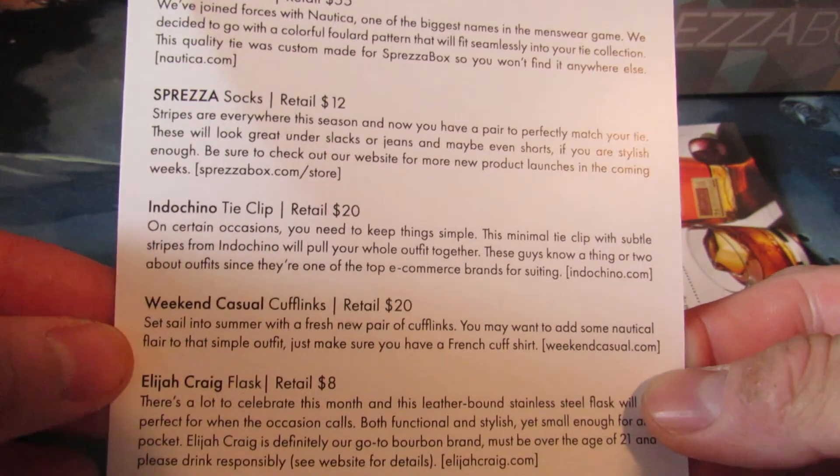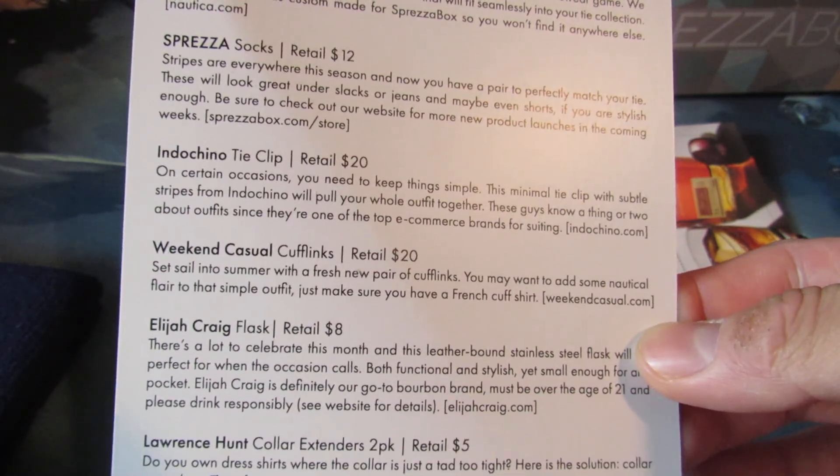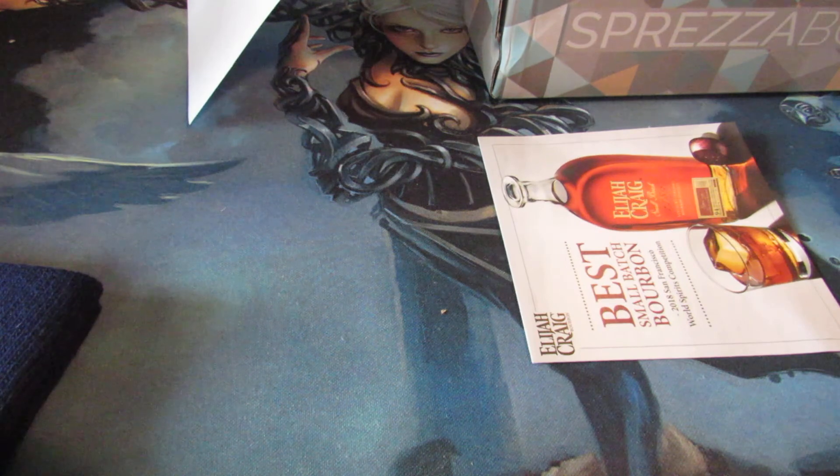They show you a really cool breakdown of everything — the necktie, the socks, the Indochino tie clip, the weekend casual cufflinks, the Elijah Craig flask, and the Lawrence Hunt collar extensions. Normally the total value is well over the MSRP. I'm pretty sure they get a bulk deal with their partner companies. But overall, as a consumer, you're probably saving more money because you don't have to go shopping. Yes, you take that risk by entrusting your money and your style to someone else, but I think it's a really worthwhile investment for the $28 you spend every month. The benefits get better the longer your membership goes. Being a member about to reach gold status, I really love this product.